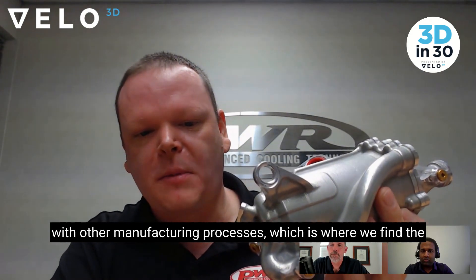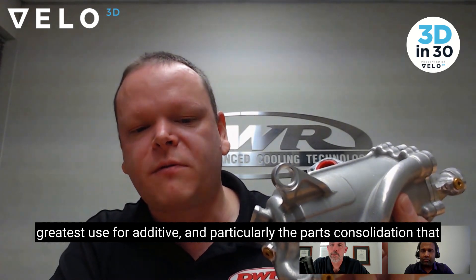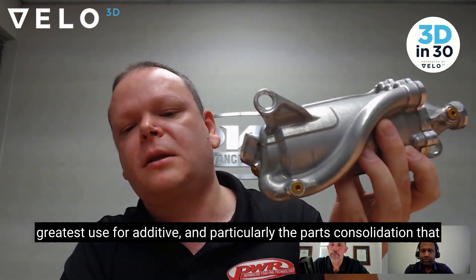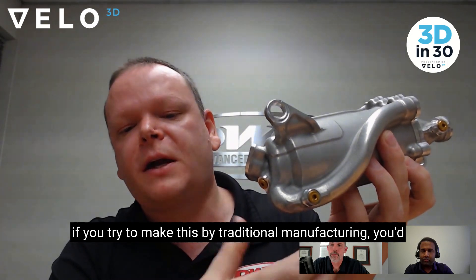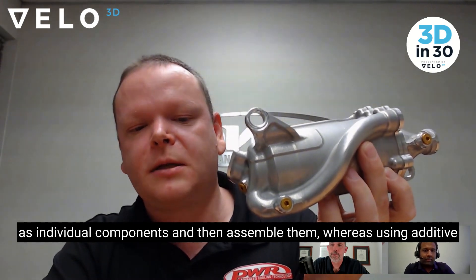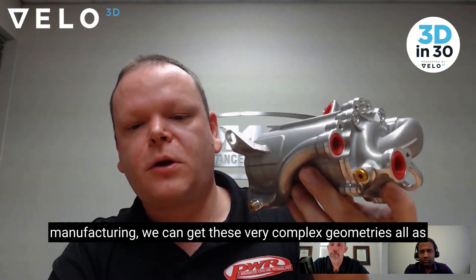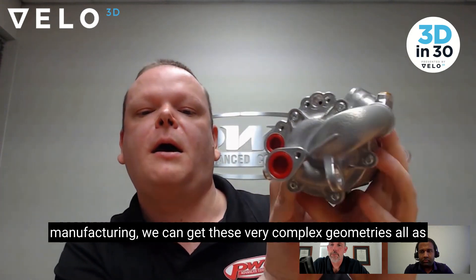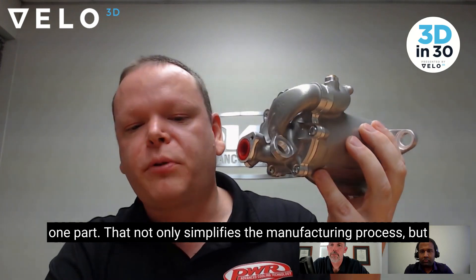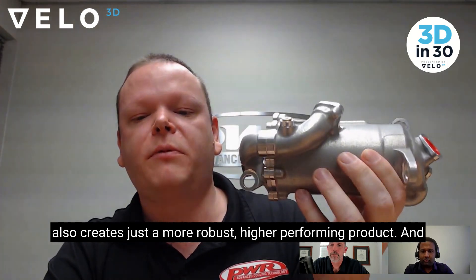So it's an example of combining additive manufacturing with other manufacturing processes, which is where we find the greatest use for additive — and particularly parts consolidation. If you tried to make this by traditional manufacturing, you'd have to make all these tubes and the housing itself as individual components and then assemble them. Whereas using additive manufacturing, we can get these very complex geometries all as one part, which not only simplifies the manufacturing process but also creates a more robust, higher-performing product.